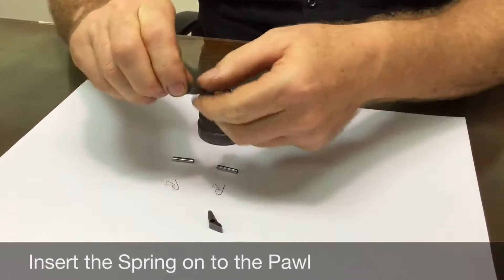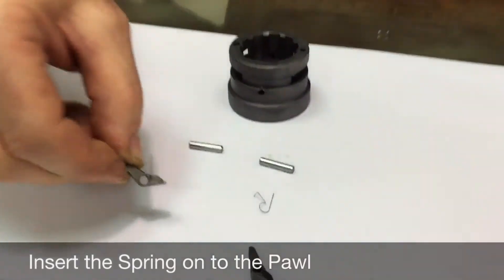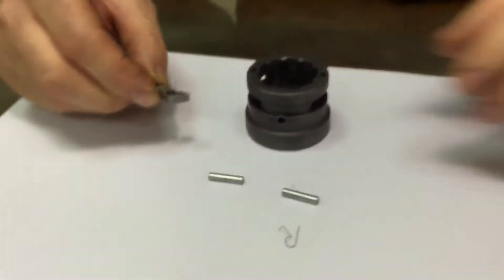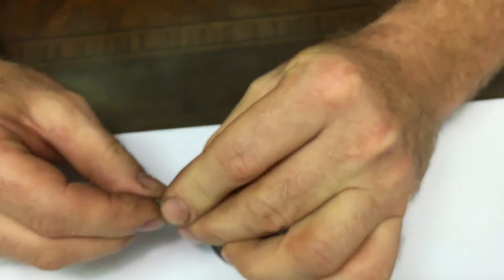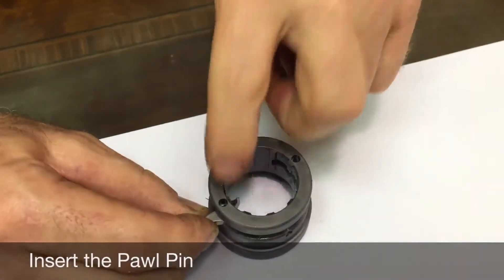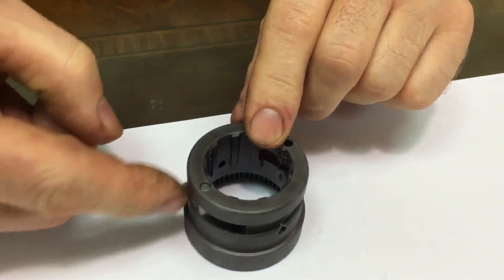Take a pawl spring and insert, position it on top of the pawl and align it over the hole, and then insert it into the slot, keeping the spring lined up, which is slightly difficult, and insert a pawl pin, and then check the action.